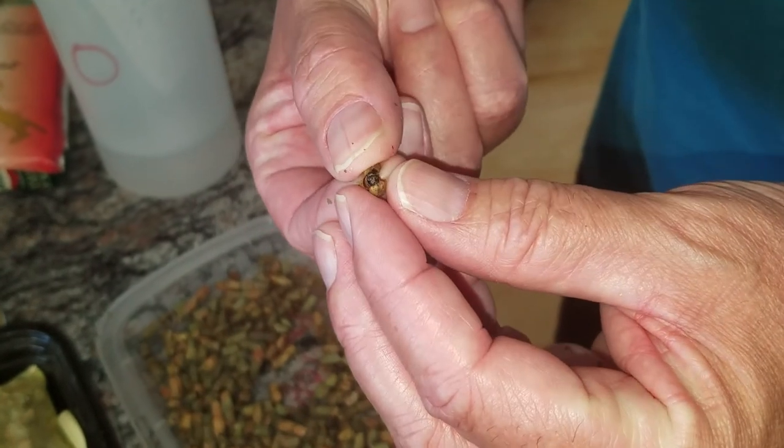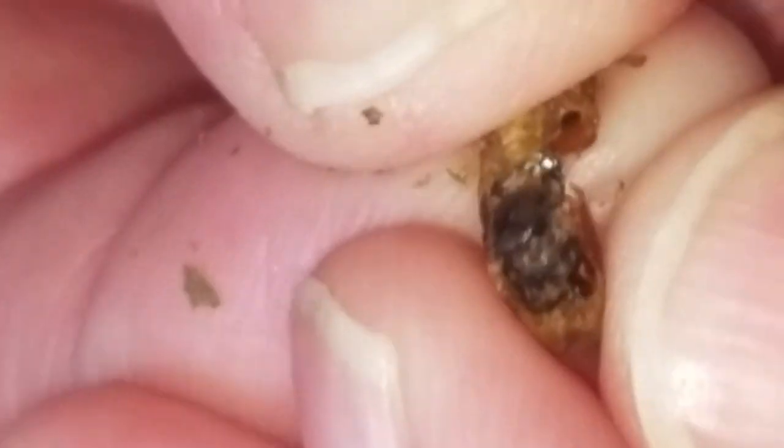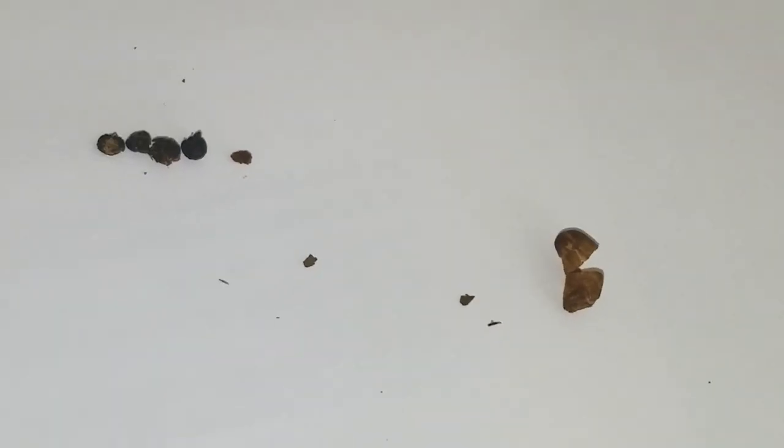There's a bee in there — do you see that? It doesn't look alive. Do you mind if I just put this on a piece of white paper? By the way, this is how you grade diamonds. That's not white. It's the 11th of October. We're looking at the leaf cutter bees that we had gotten.